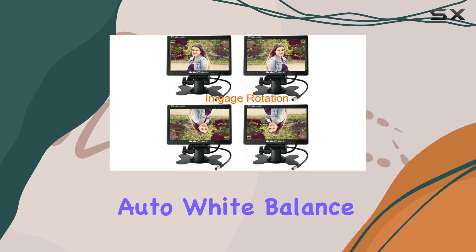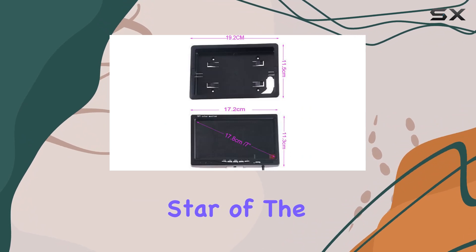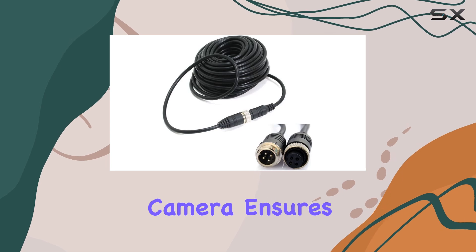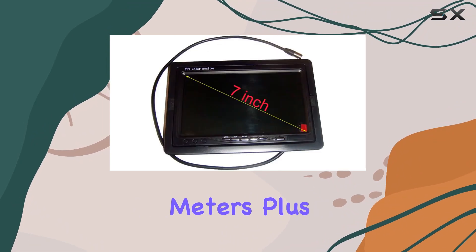It delivers a full color display with auto white balance — say goodbye to squinting at fuzzy images, the clarity here is top-notch. Now onto the star of the show: the backup camera. Featuring 18 infrared lamps for night vision, this camera ensures you'll have a clear view even in the darkest of environments, with a range of up to 10 to 15 meters.